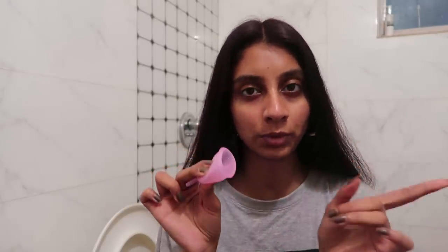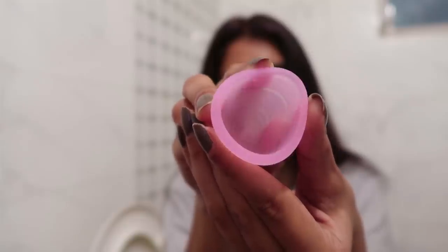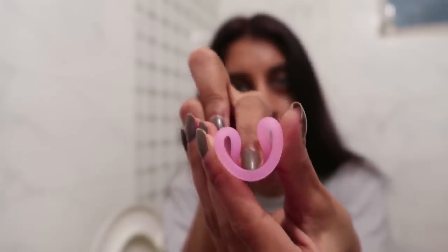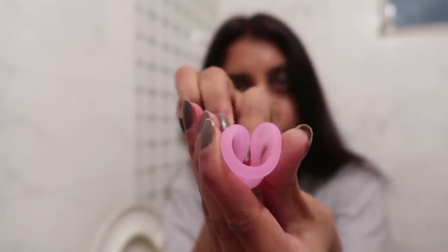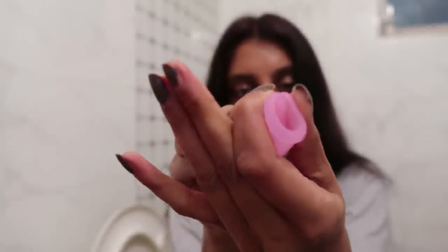One difference I noticed is that this Sirona Cup is much softer than the Boondh Cup. I'm not sure if that will help or not, but it's something I noticed. For the fold, you do it with one finger and get a shape, then pull that fold toward the bottom. Only practice can help — I've practiced about twice. Okay, focus — now it's time to insert this one.